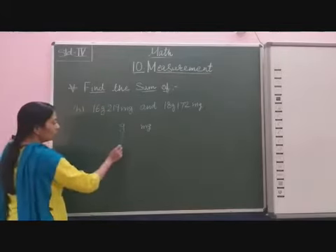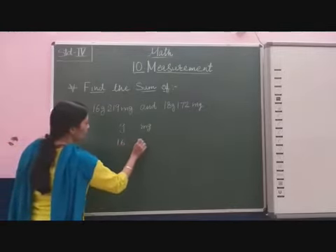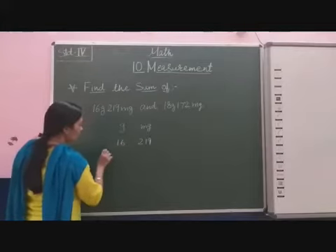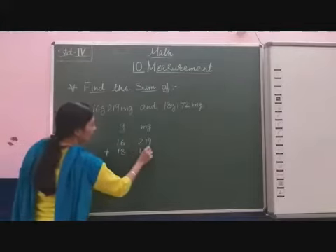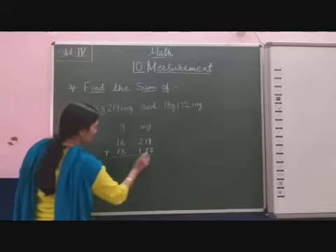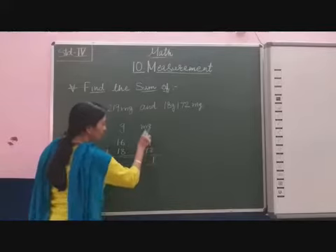So in the gram column I will write 16, and in the milligram column 290. Plus 18 gram and 172 milligram. Now we will find out the sum. 9 plus 1 is 11, 1 is carry forward.